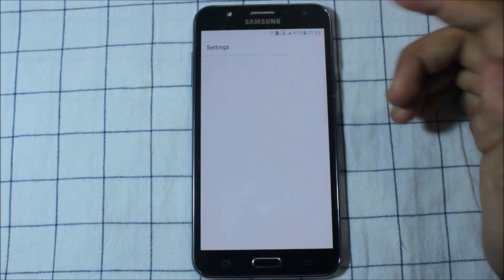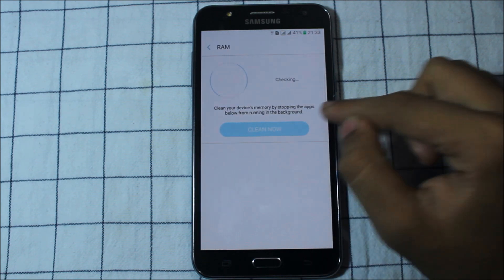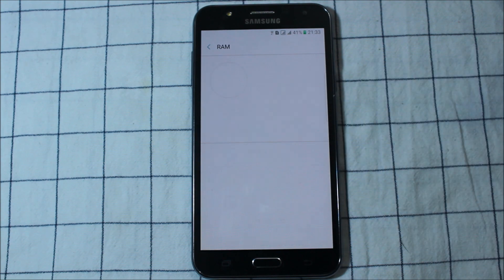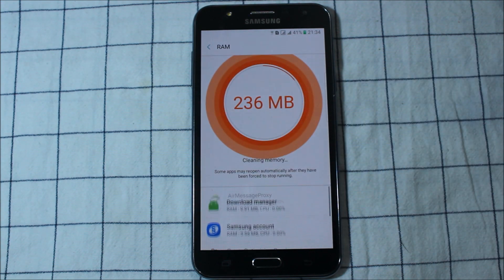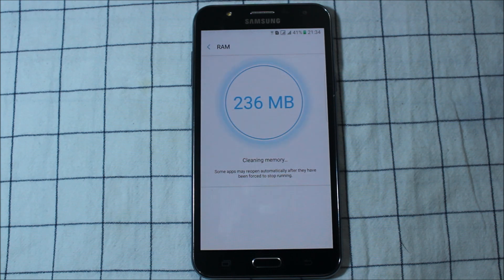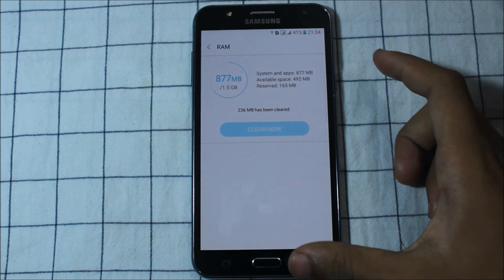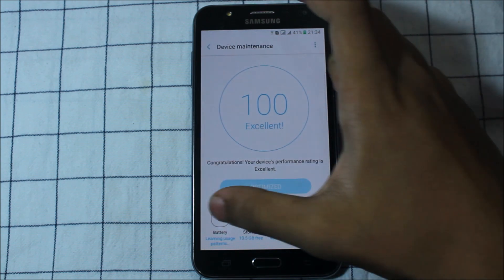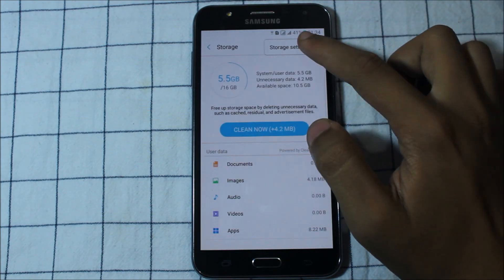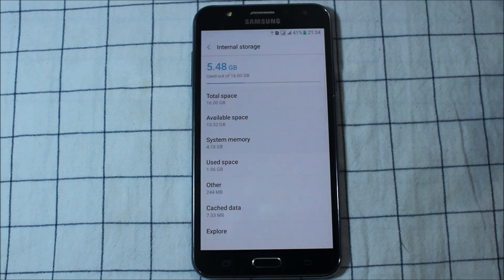Let's clean the RAM. You can get the current RAM information. We get exactly 492 MB — nearly 500 MB of free RAM. And for storage, we get a huge 10.52 GB.